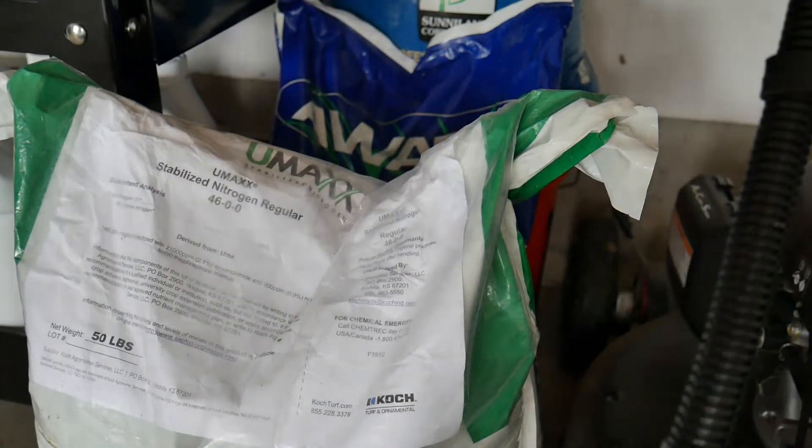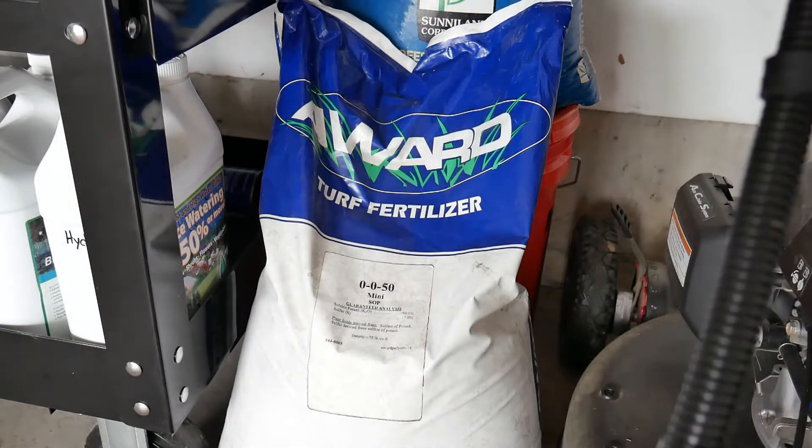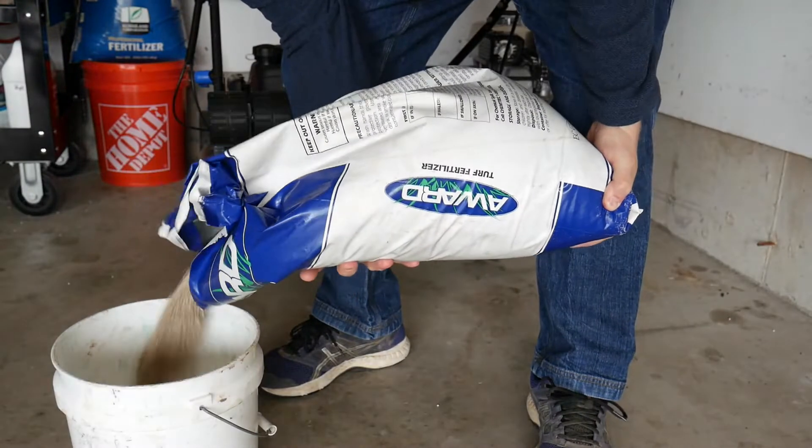I also need to add some potassium. One thing I noticed on my soil test is that sulfur and potash — or potassium — in my particular case is a little bit low. So while there are fertilizer options that only have N and K, you're kind of bound to that analysis, whether that's a 24-0-6 or a 30-0-4. I wanted more control over the analysis I was putting down, so I decided to do nitrogen on its own and potassium on its own. I got a 0-0-50 from Award, sourced through my local Advanced Turf Solutions rep. You can also find a 0-0-50, 0-0-46, or 0-0-48 at a local co-op.